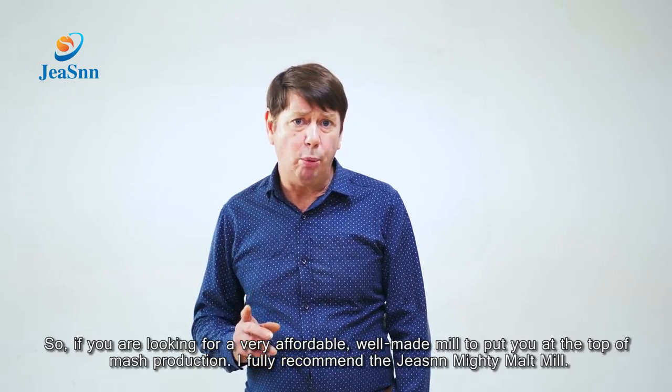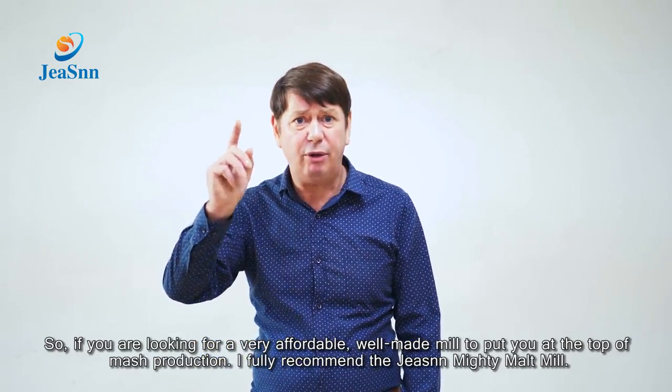So if you're looking for a malt mill that puts you at the top of natural production, I fully recommend G-Sung.